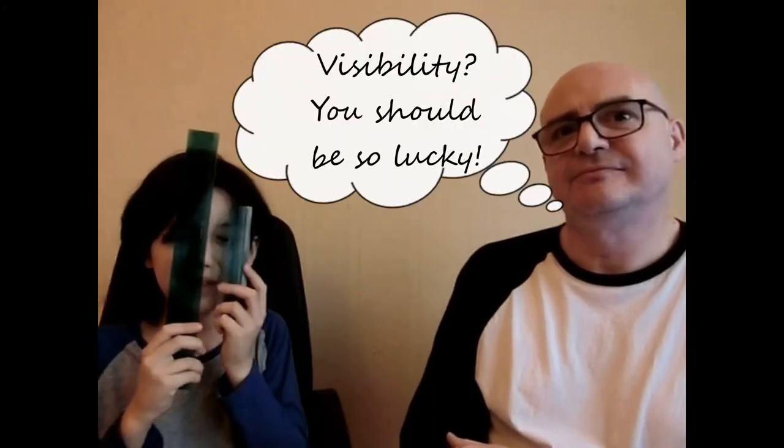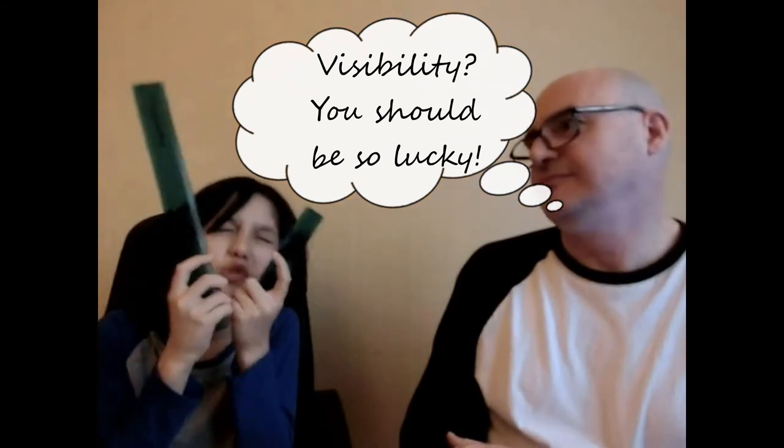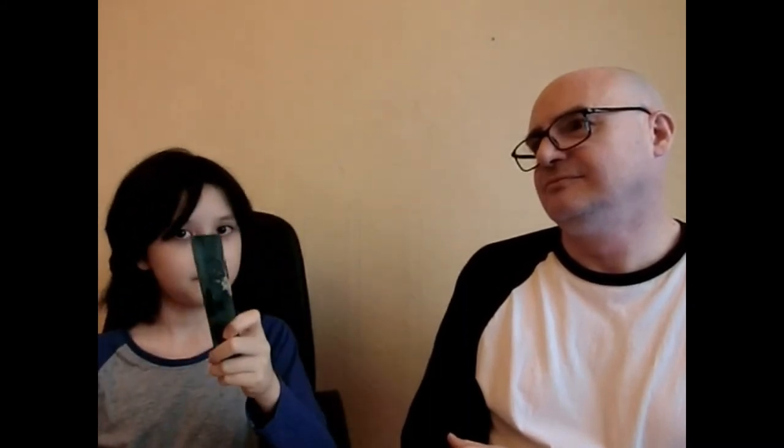Next we're going to do visibility. It's really hard to tell but if you look closely you can see that this one is truly the more visible one. Write that down.